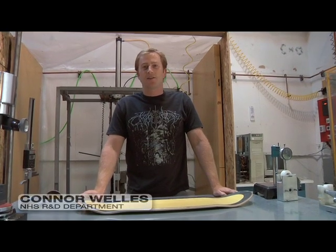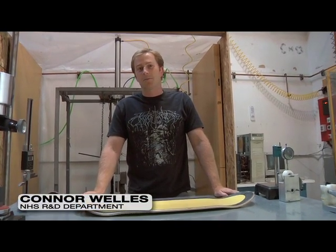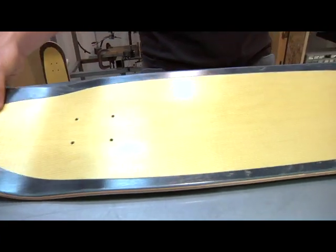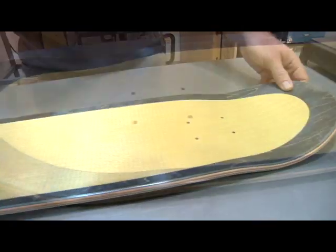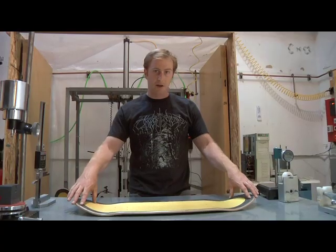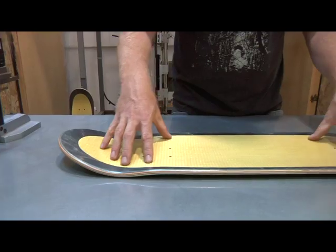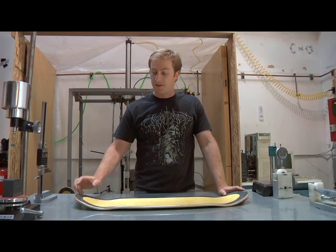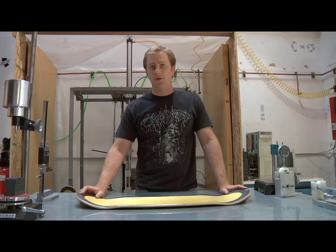Welcome to the NHS Fun Factory R&D Lab. Today I'm going to explain P2 technology and spring-loaded pop. NHS's patented P2 technology uses a special Kevlar oval insert we engineered to integrate directly into the top veneer. Under high levels of tension, the Kevlar generates more stored energy than standard maple veneer. This stored energy is what creates the spring-loaded pop effect.